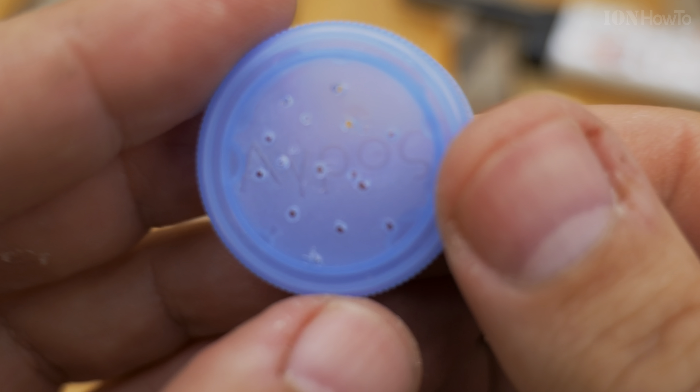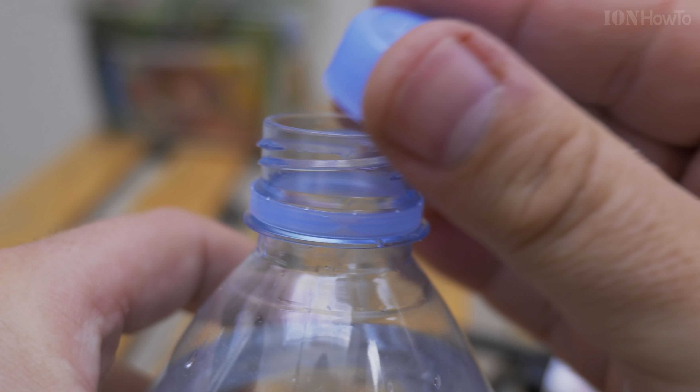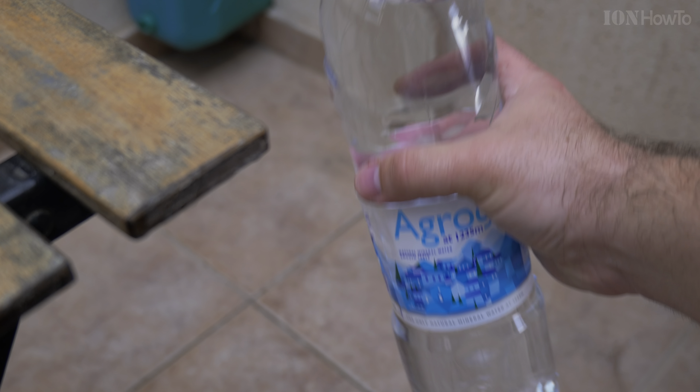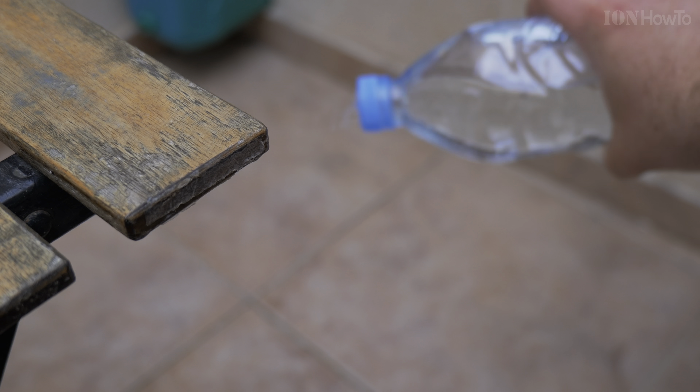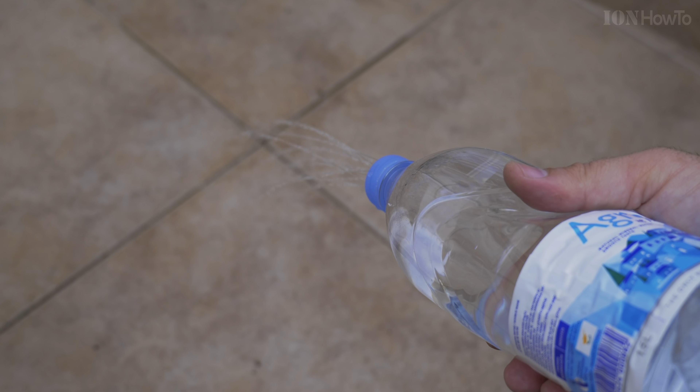This is basically like a shower head and it's really useful to water small plants as they grow, so you don't bother them — the water is not moving the soil too much.